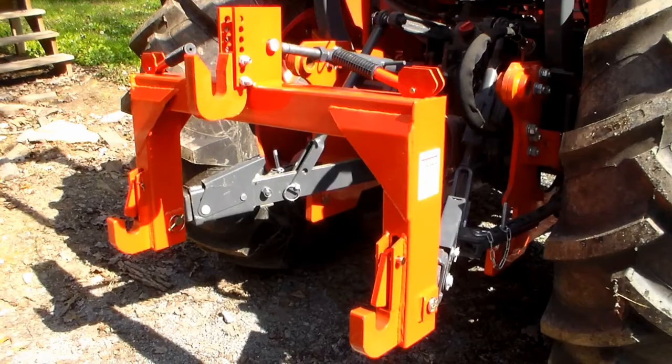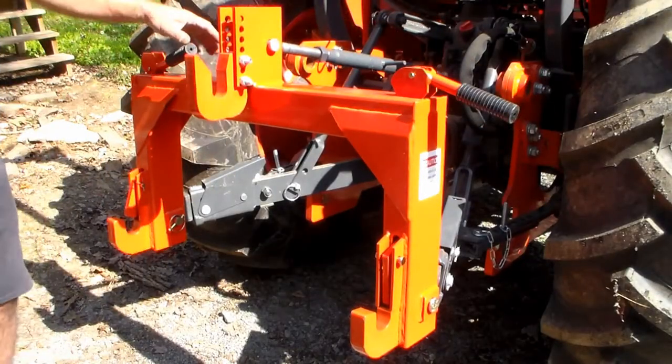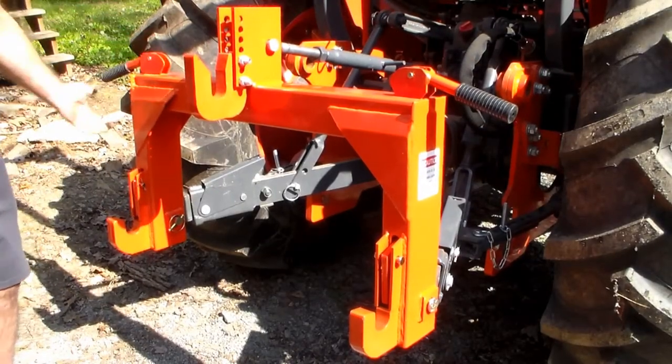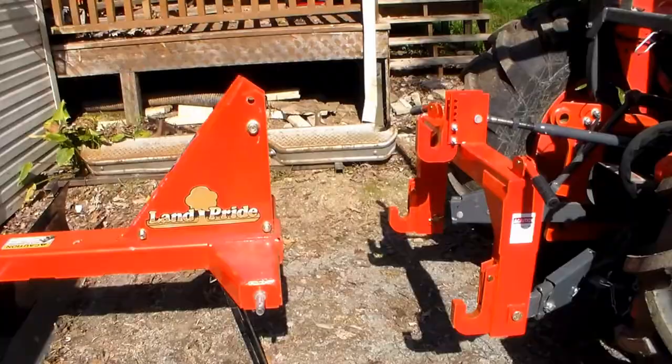It took about two minutes to put this on the tractor — without exaggeration, literally about two minutes. Now we just have to unlock these hooks by turning the handles out, and we should be able to just back up and hook this up effortlessly.